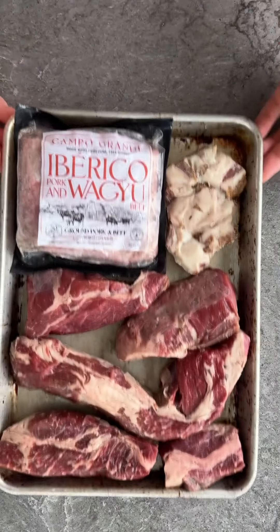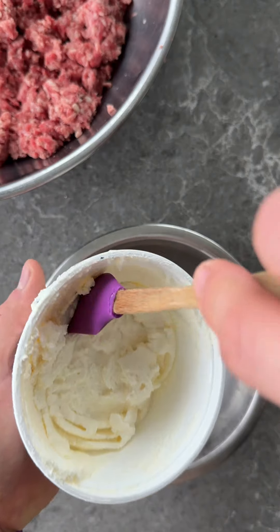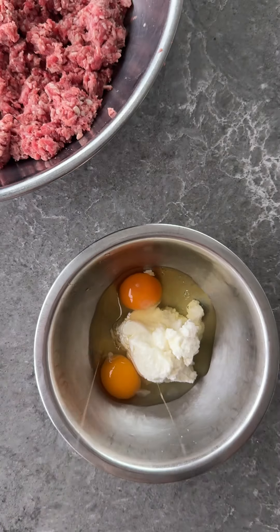We can then cook it in the oven, and it tastes really good. I like it — you can cook it in the oven.